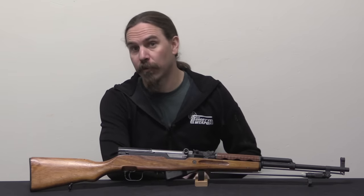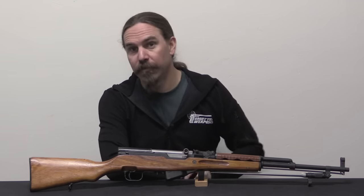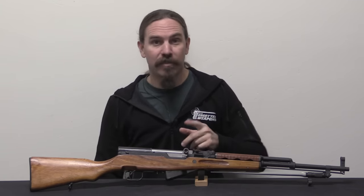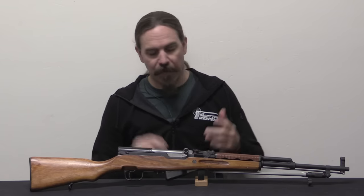First off, a big thanks to viewer Christian who sent me this rifle to film. This is a cool one that will be neat to take a look at, because it's really a quite rare version of the SKS.